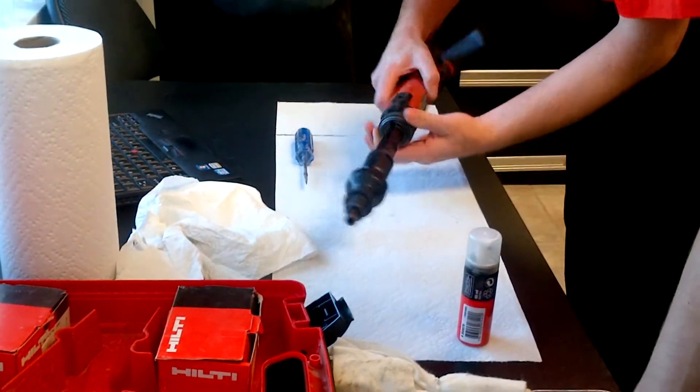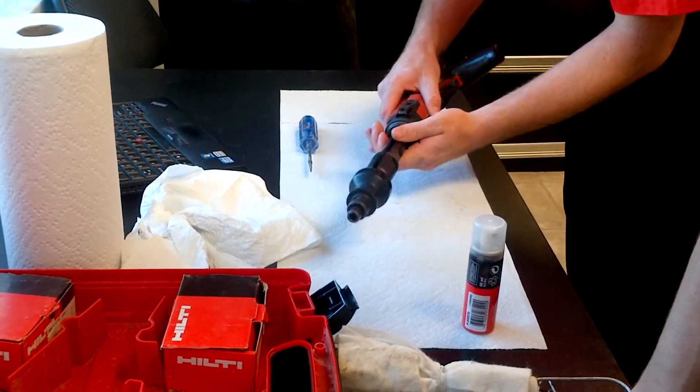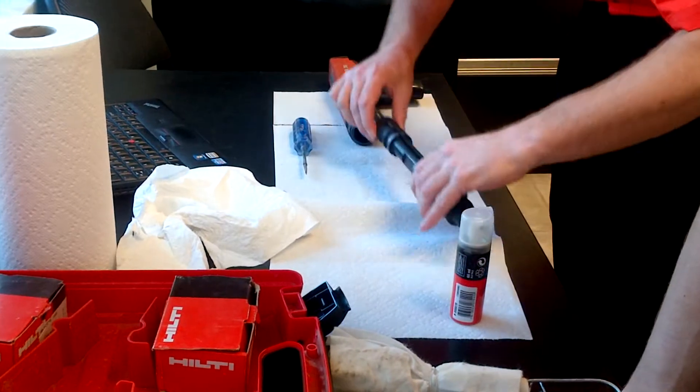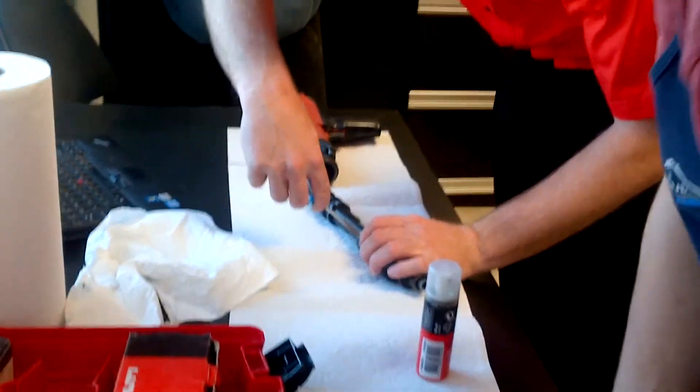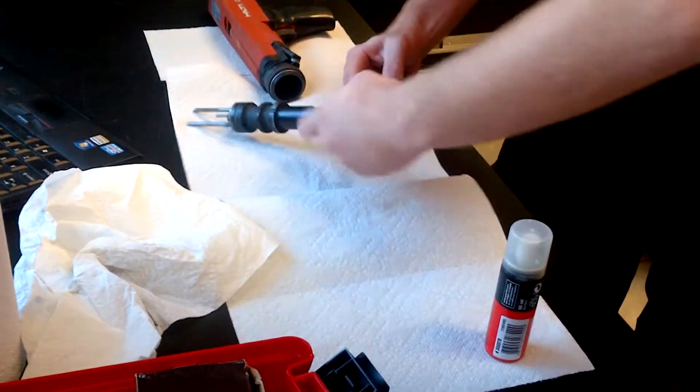So right now you just turn this here — this is going to remove it, okay? It just pops out like that. You just need to put the slips off, just one here, just need to remove it.